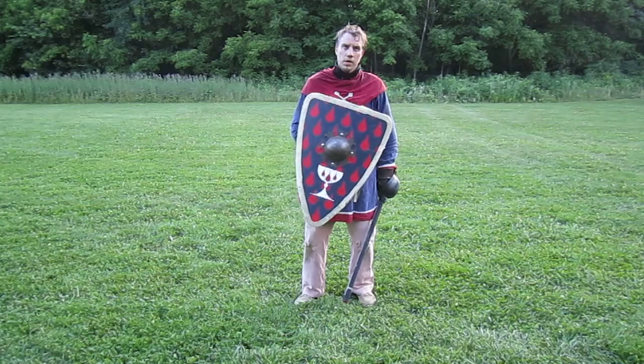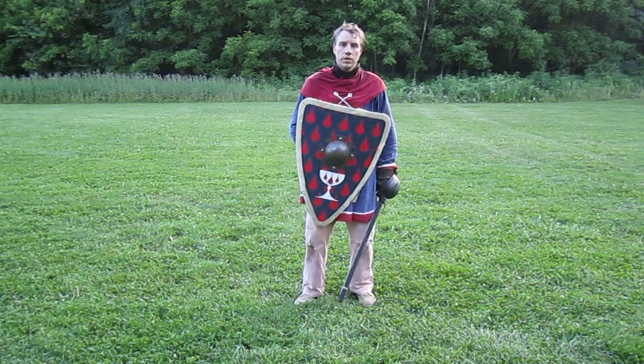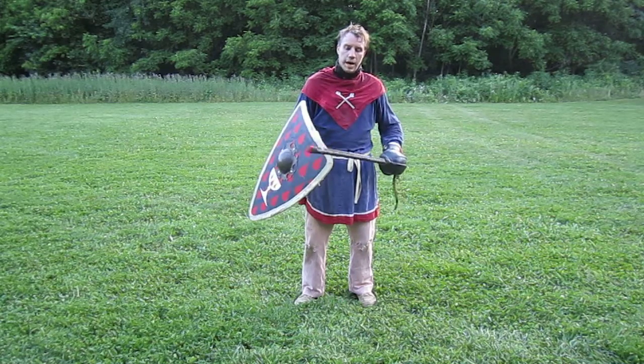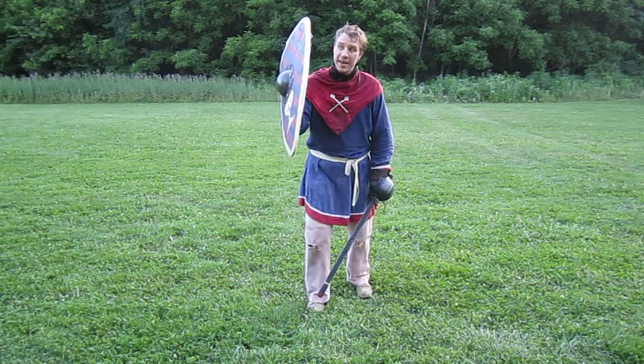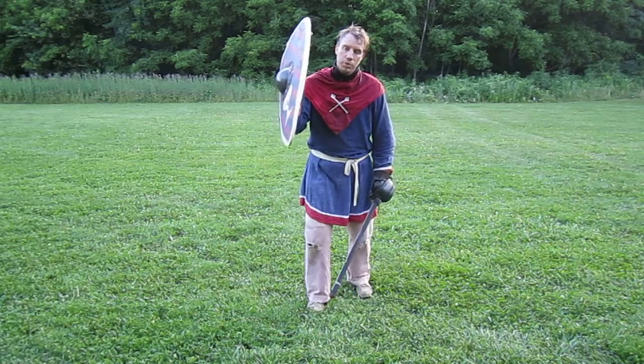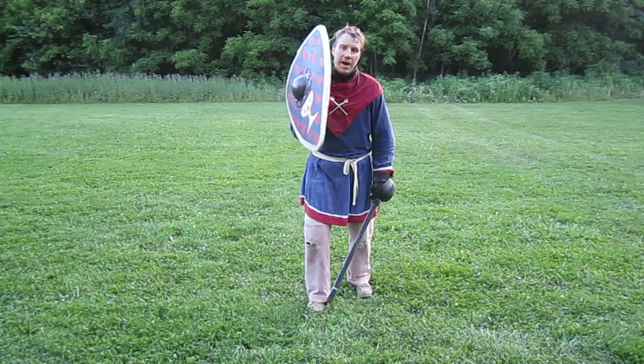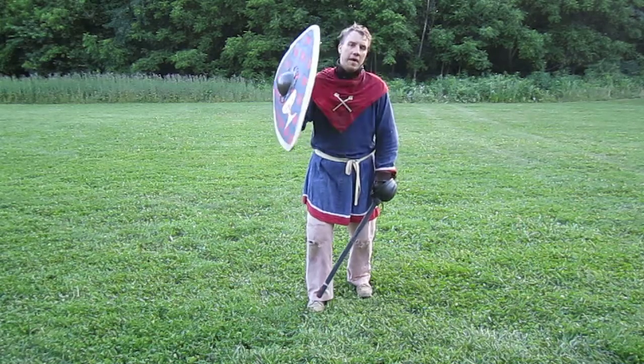This is a 21-inch across Crusader kite. The reason I like to use it is this top corner I can use to protect my head. This bottom corner, when I push the shield into position, can protect my left hip. And it usually sits in about that position.